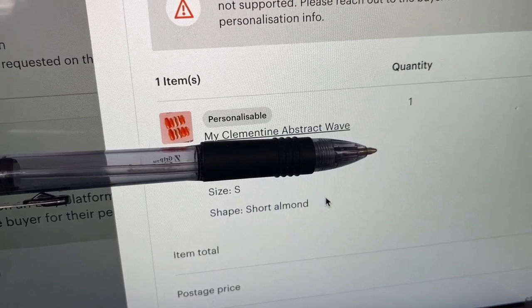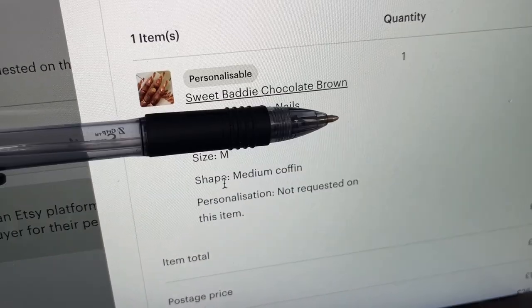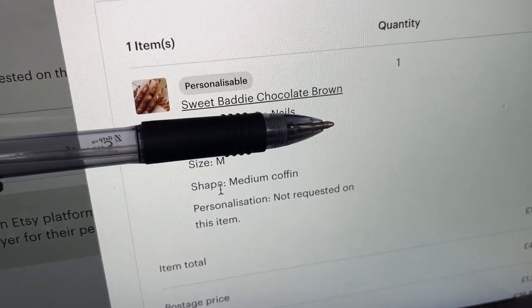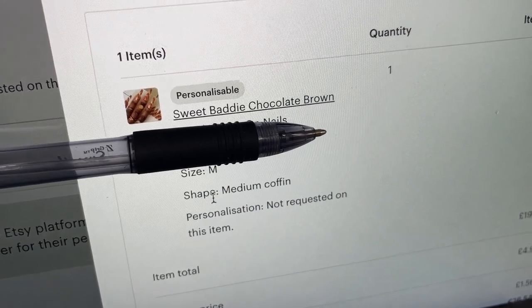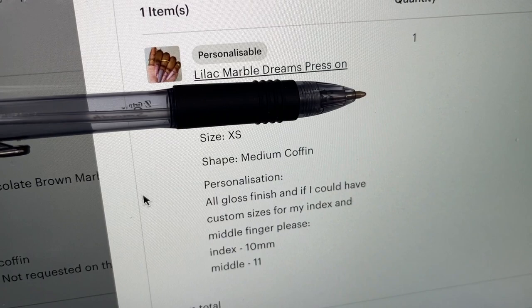We have one order for these orange nails in size small and the shape short almond. Another order for these brown nails in size medium and the shape medium coffin. And these purple nails in size extra small and the shape medium coffin.